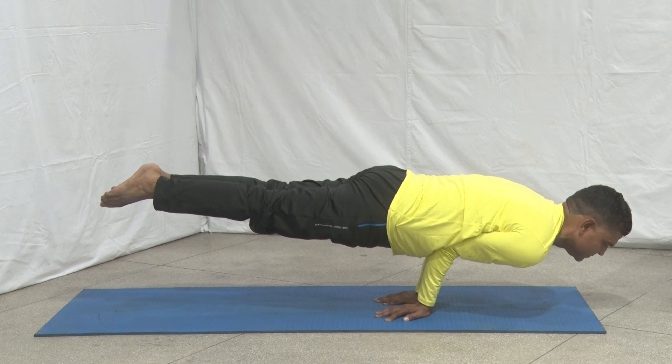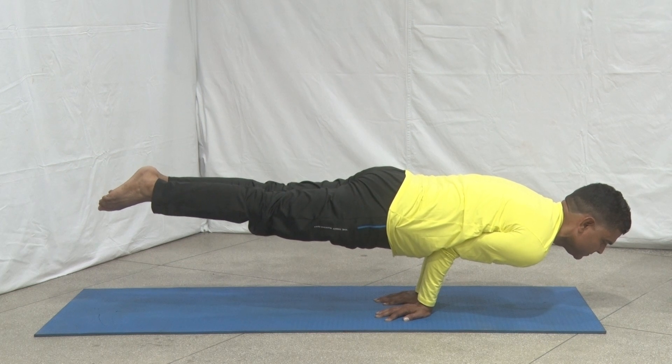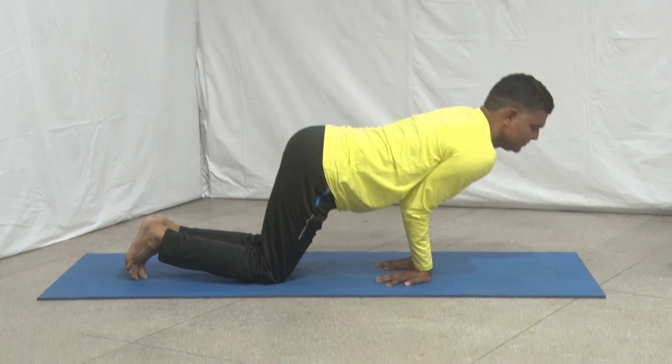Hold this position as per your capacity. Then slowly return to the starting position and take rest in the base position.